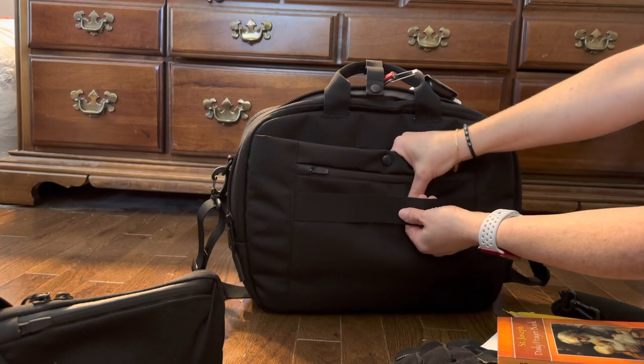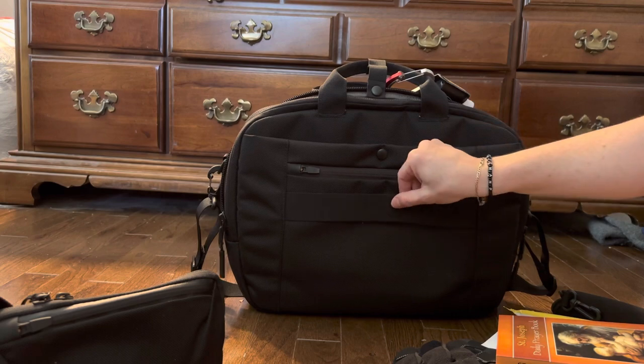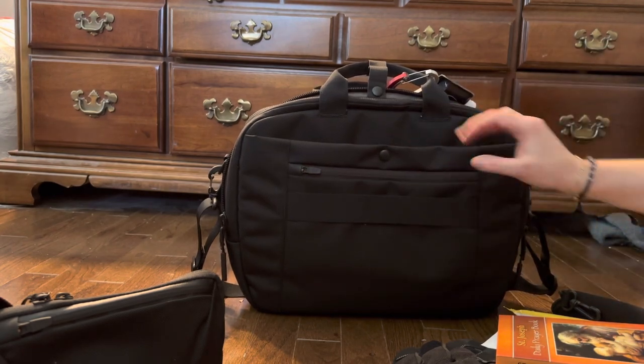Last but not least, there's a luggage pass-through if you're traveling with this. When you don't need it, you just curl it down and you barely even notice it's there.